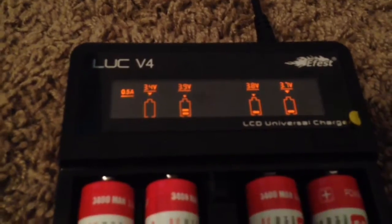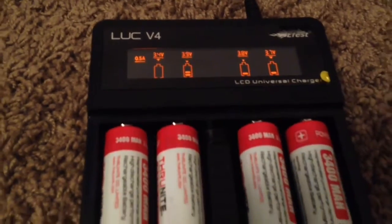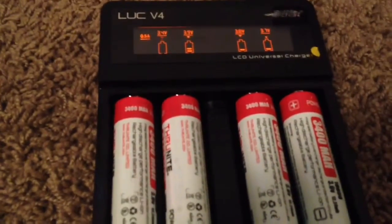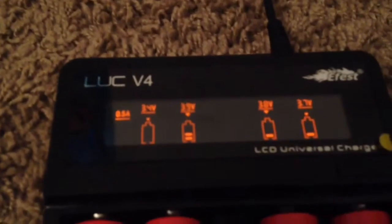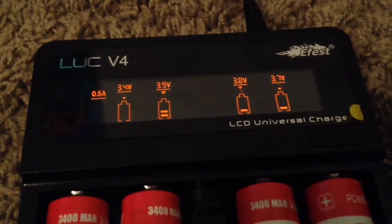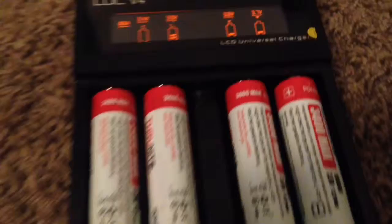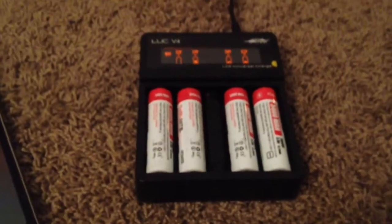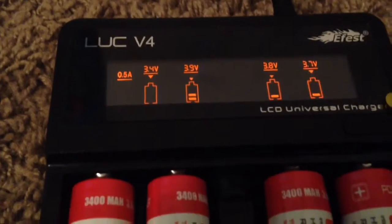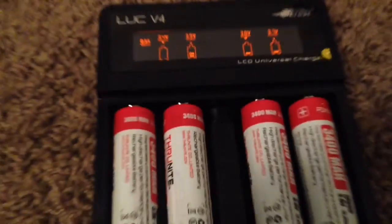I keep hearing about the 9-volt battery trick, where you touch a 9-volt battery to the dead cell, but I'm not sure I'd ever try that. Hopefully this fix works for you. If this ever happens to you, let me know in the comments whether it works. It definitely works for me, so it should work for you as well.